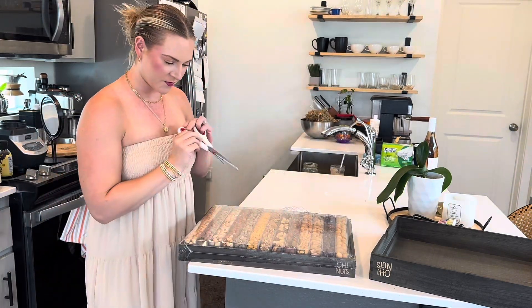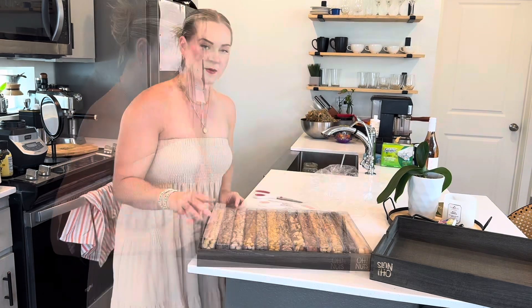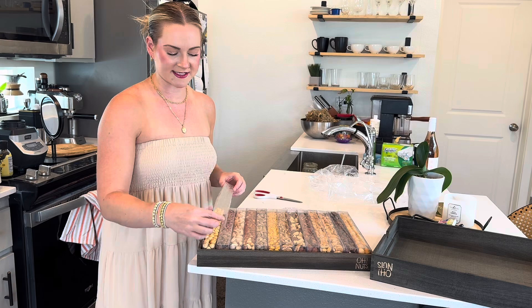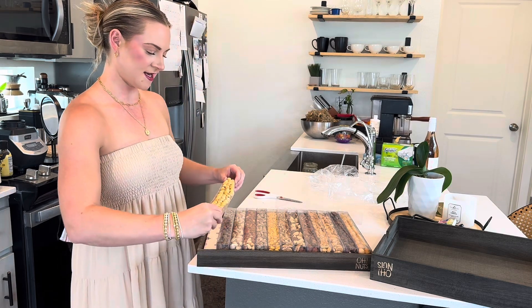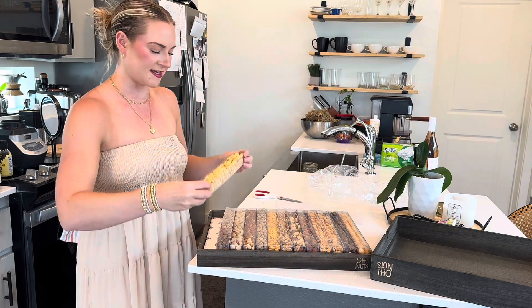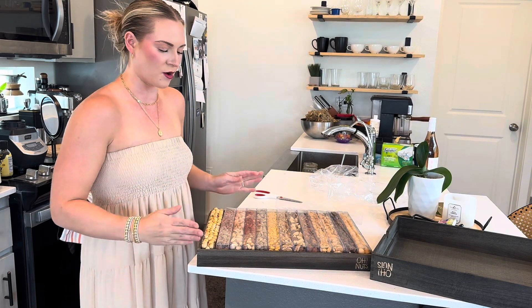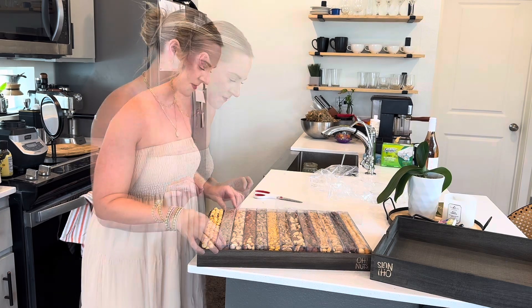So of course we need to open it and do a little taste test. I really like what they did — each one has a lid so everything doesn't just fall everywhere. They're each in their own separate little container, so everything stays nice and uniform. It looks very nice. So, what do I want to try? Let me try an almond.